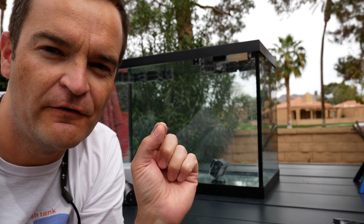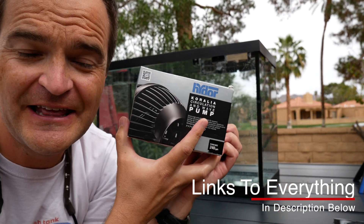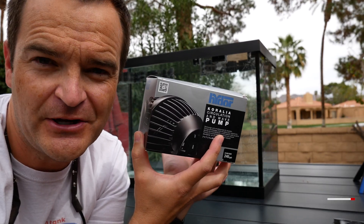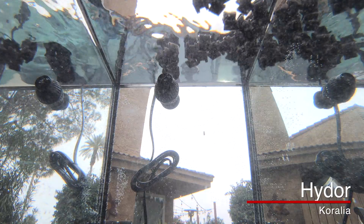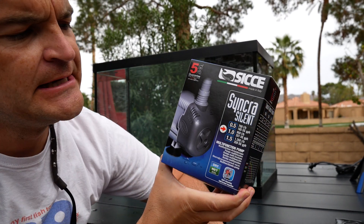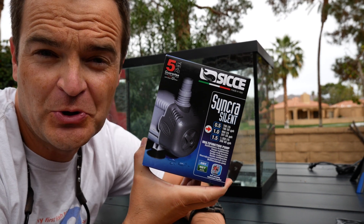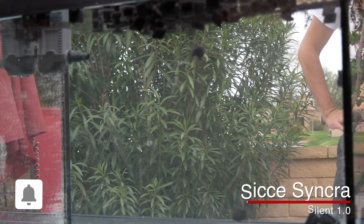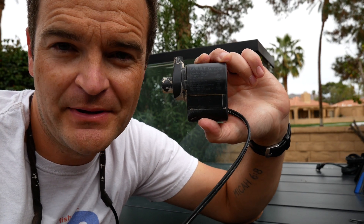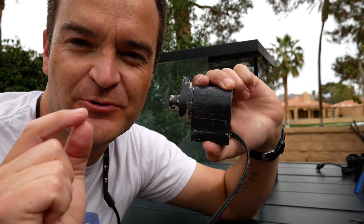We've got five more pumps to test for flow and for power — this is extremely unscientific. First up is the Hydor Koralia — definitely the least expensive option. This thing puts out 240 gallons per hour, really affordable, good for small tanks. Number two is the CJ Sinkra Silent 1.0 — it does 251 gallons per hour. This is a return pump, not meant to be a wave maker, but we're going to attach it to show the flow. Next up is my personal favorite utility pump, the Cobalt MJ1200 — it puts out 295 gallons per hour, just a little bit more than the CJ Sinkra Silent 1.0.